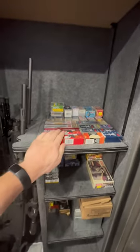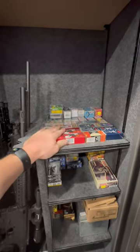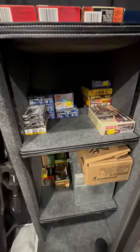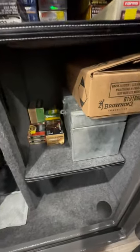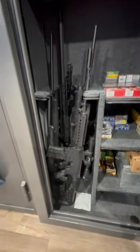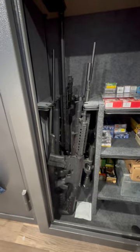Right here on the top shelf — well, middle shelf, whatever you want to call it — I got some ammunition, mainly my rimfire stuff, and then I have some hunting rounds, shotgun shells, 9mm, and then you have this bottom shelf where you can put stuff also. I've pretty much already filled this up with the overflow guns that I had.